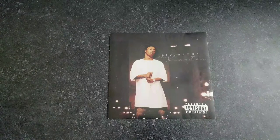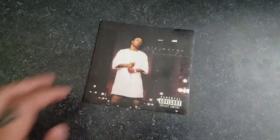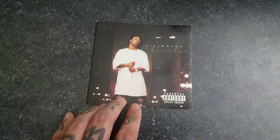Alright, here we go — another insert. So today would be Lil Wayne's The Carter, which is obviously a classic in most people's eyes, as well as mine. But let's go ahead and get started.